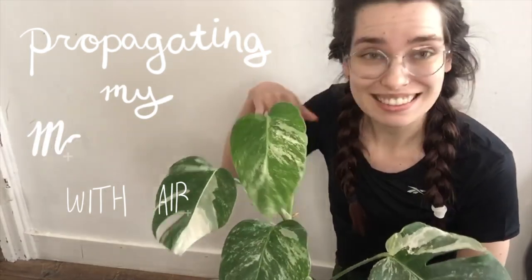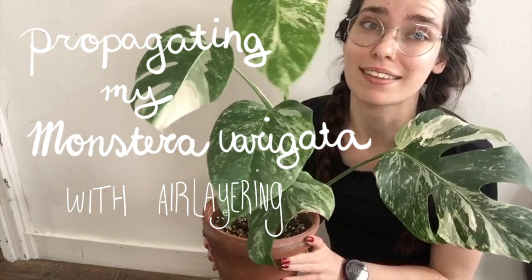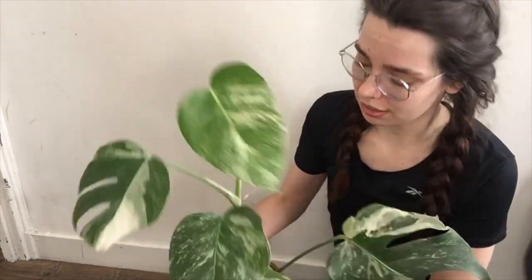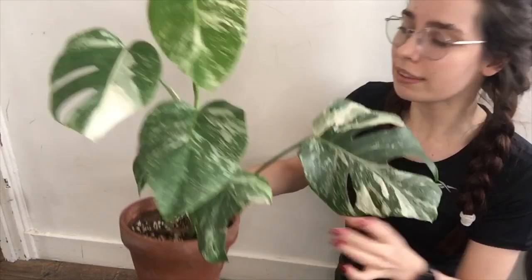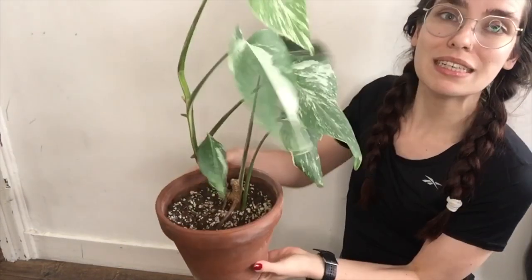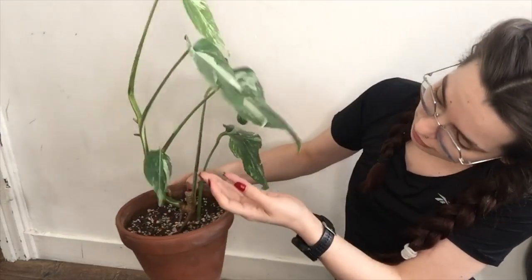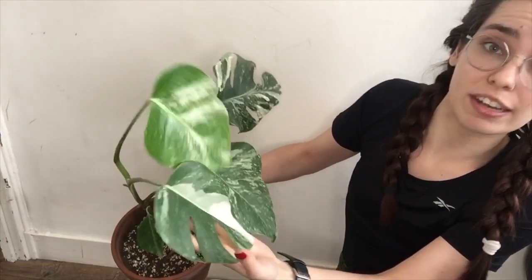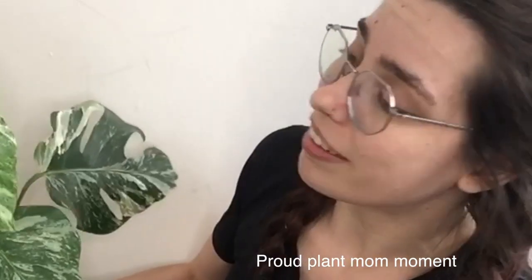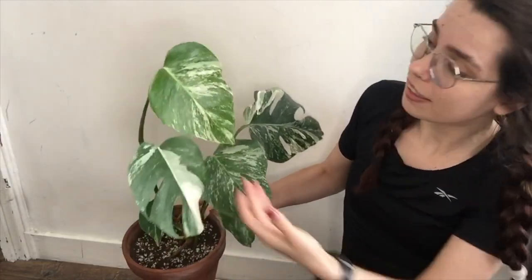This is my Monstera Albo Variegata — she's my pride and joy. I started her as a cutting with one leaf and one broken leaf. First she grew a tiny little leaf, then a bigger leaf, and suddenly she gave me a leaf with holes, which was an amazing moment. And now, finally, here is another new leaf.